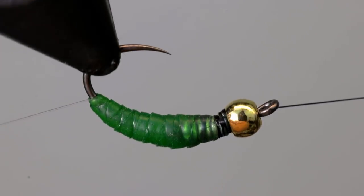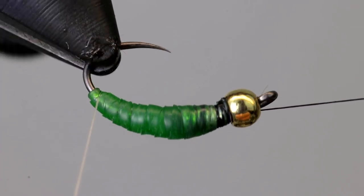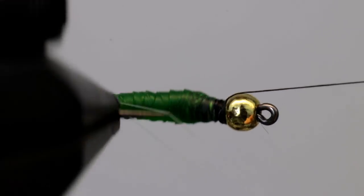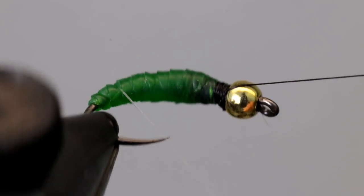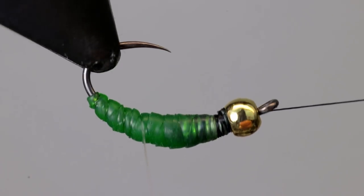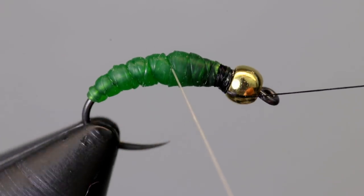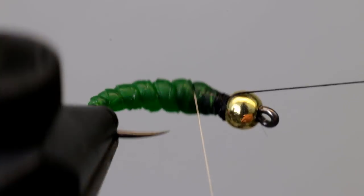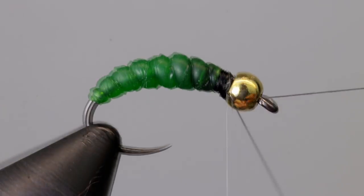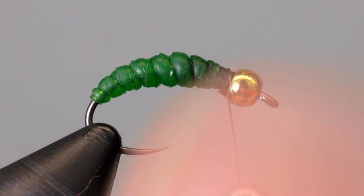Begin wrapping your monofilament up the hook. To prevent the latex from getting distorted at the bottom, take the first wrap of monofilament just around the bare hook, then begin wrapping up the body, ending just behind the bead. The direction you wrap doesn't matter to the latex as it will secure either way, but I found it works best to wrap the opposite direction of the latex — this just makes the segmentation look more natural. Tie it off by taking a few wraps on either side of it, then cut it off.